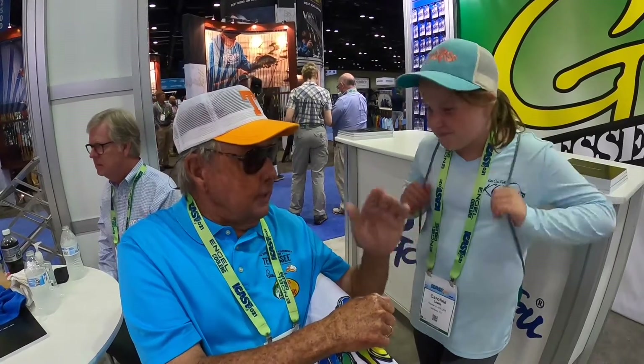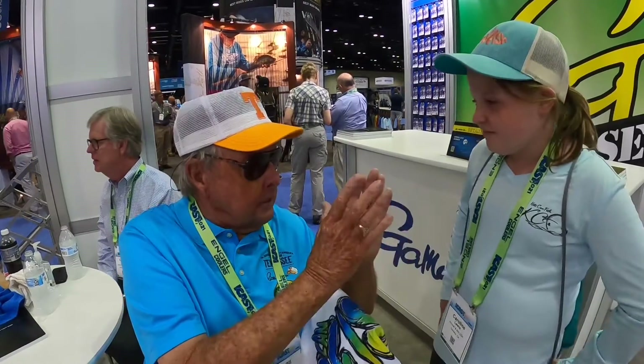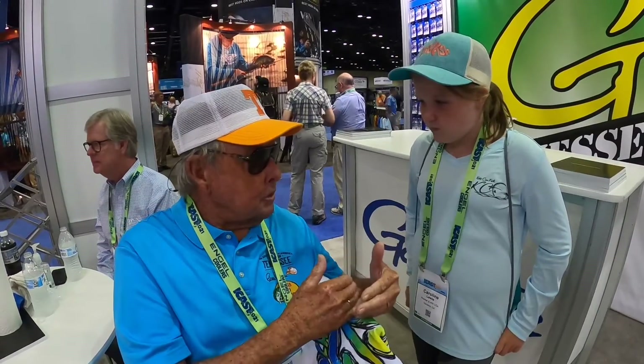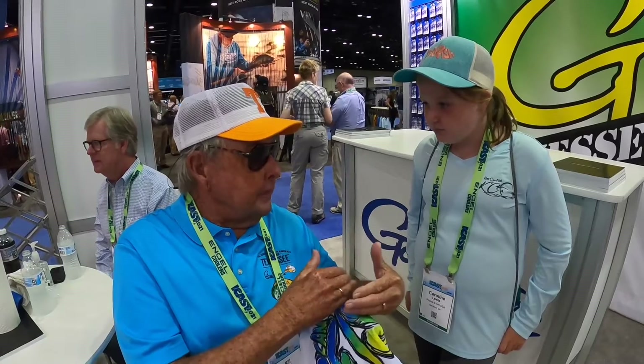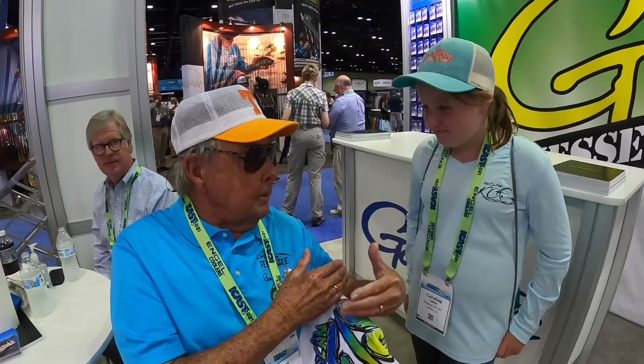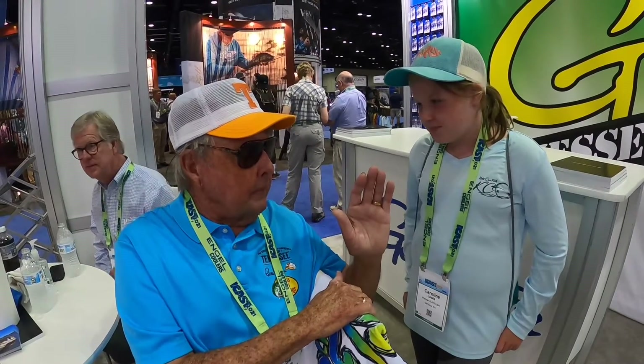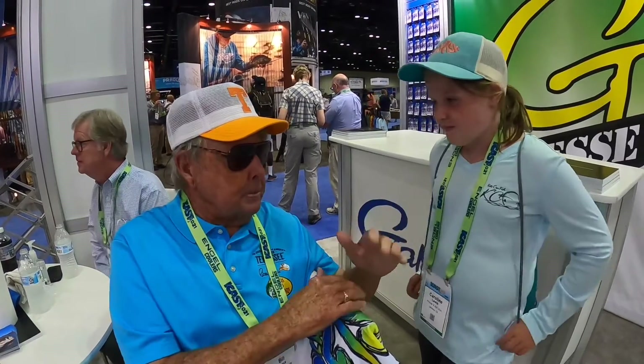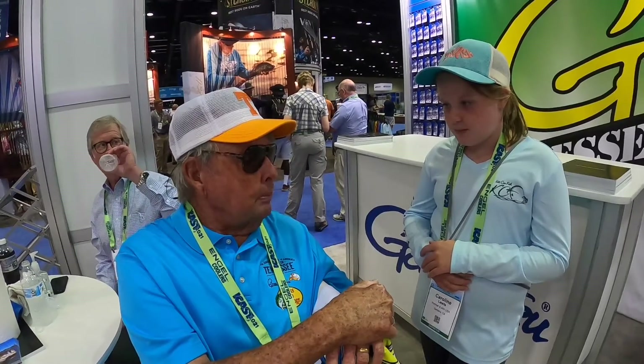That's what you can teach your young anglers — what to do with your rod when you're teaching Kids Can Fish. Teach these young fishermen. A fisherman who can fish is going to be a happy fisherman. If a child can't fish, they're going to lose interest. But if they can fish, they're going to be much happier and become better fishermen over time.